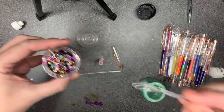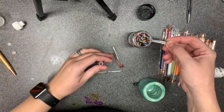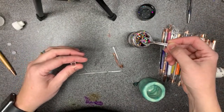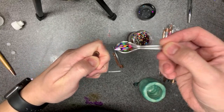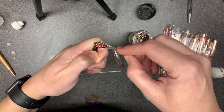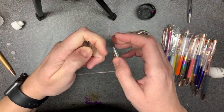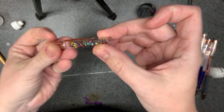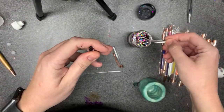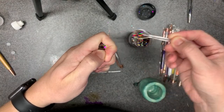I made one of these for everyone at work and oh my goodness they forced me to buy more so they could pay for them! I'm just gonna scoop glitter in there — kind of eyeball it. You don't want it so full that it can't flow. I'll do just a teeny bit more.